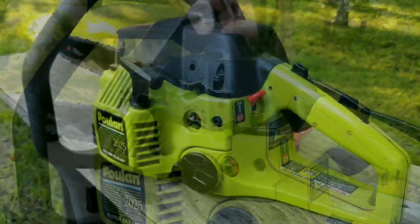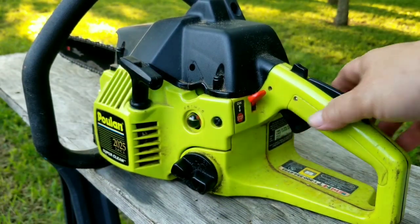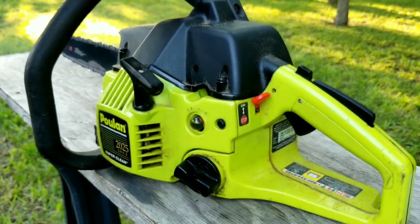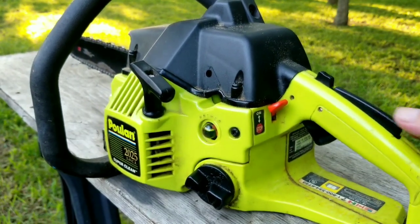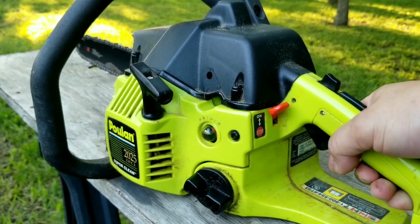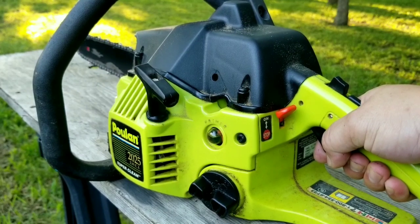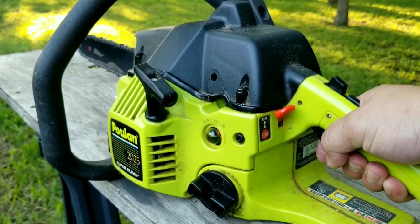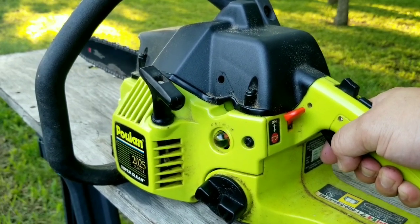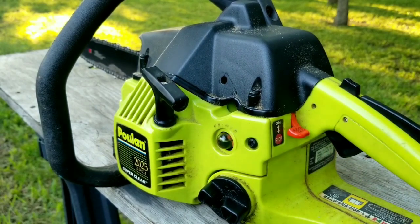After it's back together, let's try starting it and make sure it works like it's supposed to. So my question to you is: would you buy a Poulan chainsaw? I've heard that they're just junk and not worth buying or even fixing. I'm really interested in your opinion.